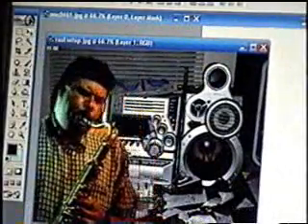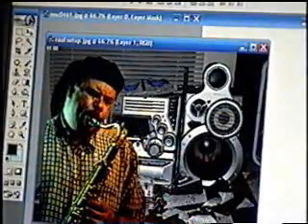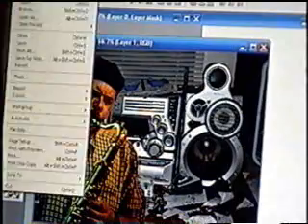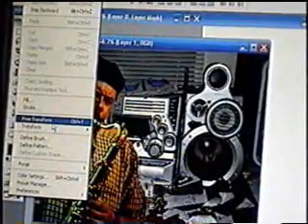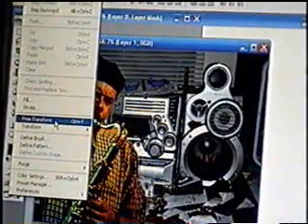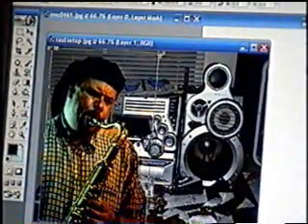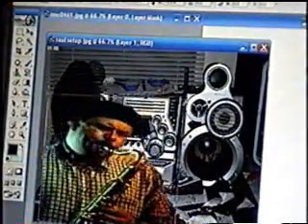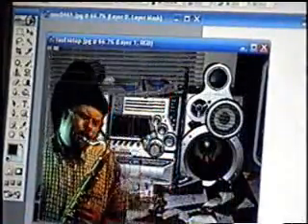Now he is in the background, and you can do all kinds of stuff to him. Like, if you go to Edit, you get the control to Free Transform him, which means you can make him larger or smaller. Just click and hold — hold Shift to keep it even, or let go of Shift and you can put him however you want.